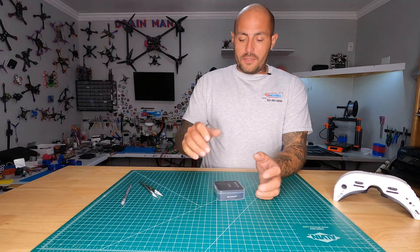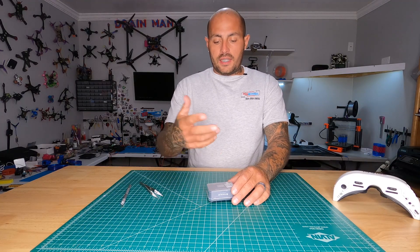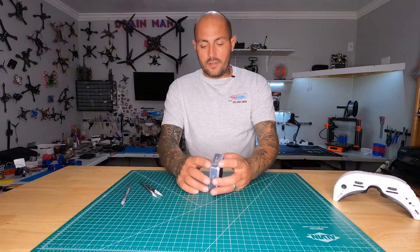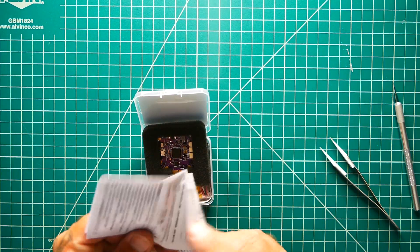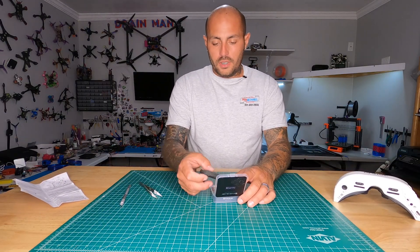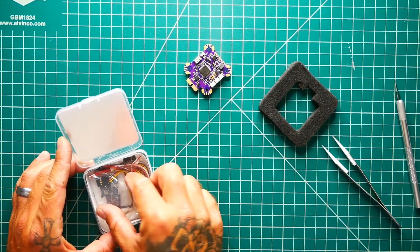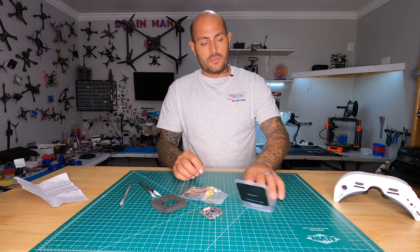For starters, it comes in a nice little case. You've got a QR code on the back — you can scan it to get your manual, which is pretty cool. There is a manual in here, and yes it is in English and a few other languages. You've got some foam, and then your board itself, a ziplock bag of accessories — and that's it when it comes to what's inside the case.